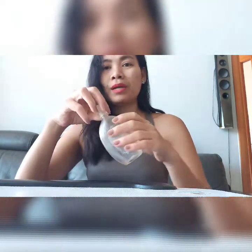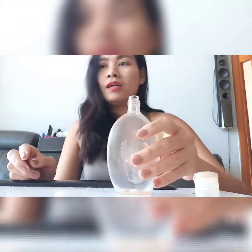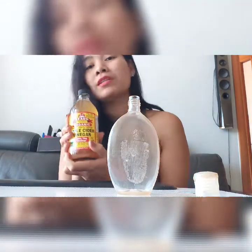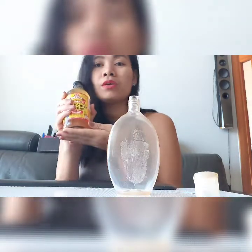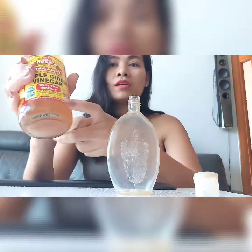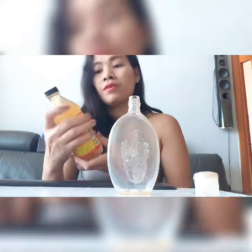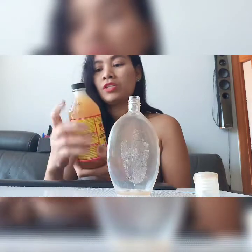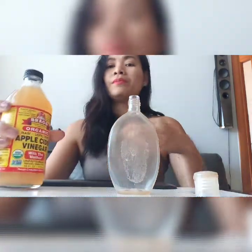Now I'll show you guys how to mix the apple cider and the distilled water. We get our empty bottle here and open it. This apple cider vinegar is raw and unfiltered, so before we use this we need to shake it. This is our raw unfiltered apple cider vinegar.